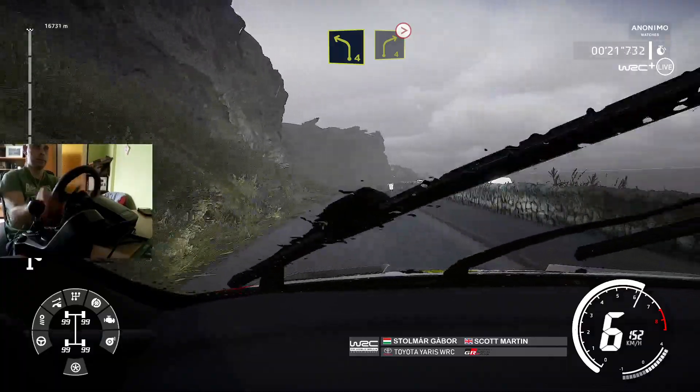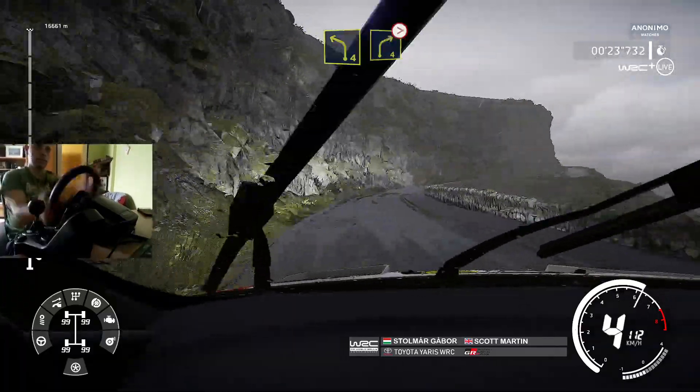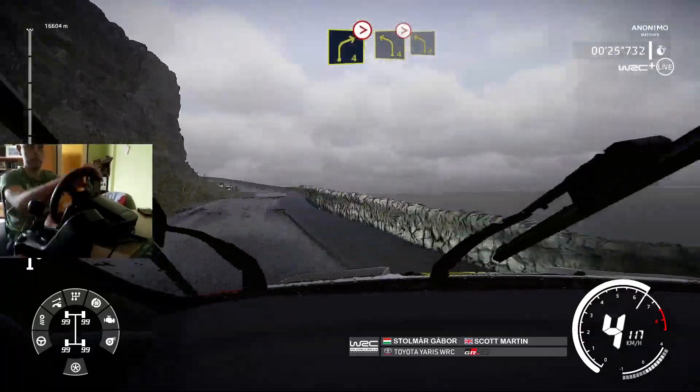Left 4, short, into right 4, tightens, and left 4, short, tightens, and left 4.